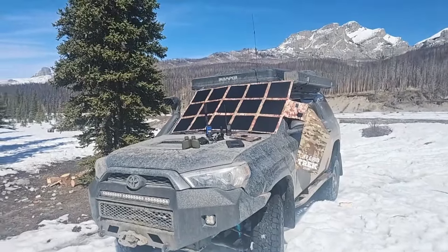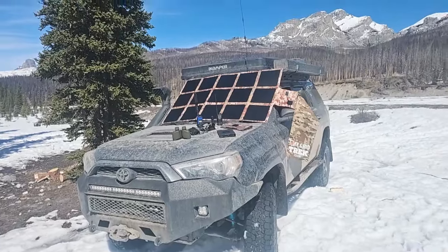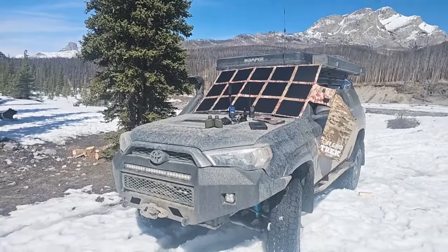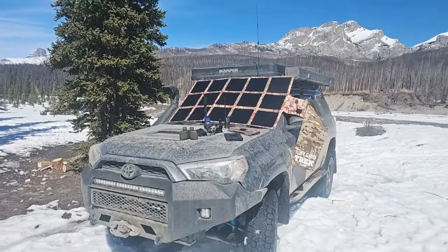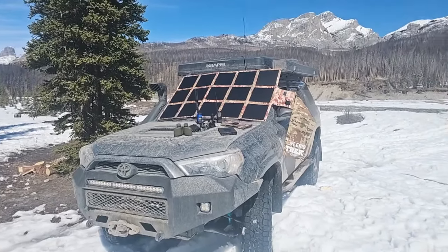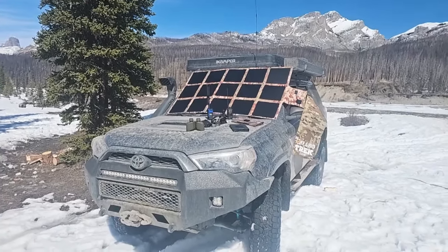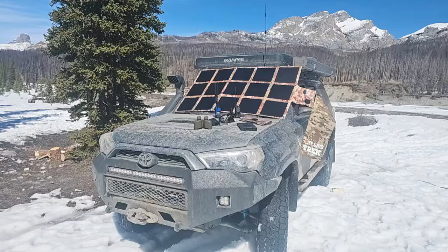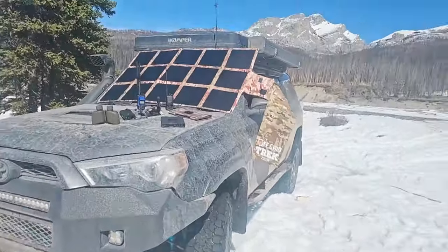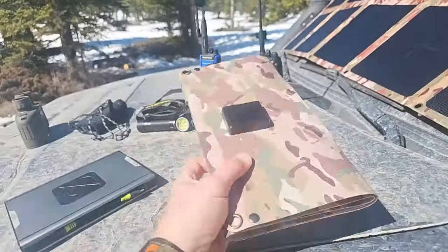I wanted to let people know and give you some ideas on what you could charge with our 30 watt solar panel — our smallest one — and you have the exact same capabilities and more with our bigger ones. I have our 220 watt as an example, which is right on the windshield of my vehicle here. Our new 220 watt is less than 10 pounds — we've redesigned it so it's even lighter. But to give you some examples of what you can power, this is our 30 watt panel here.